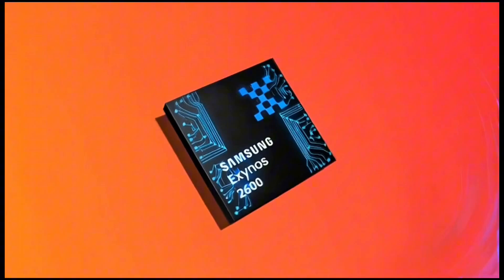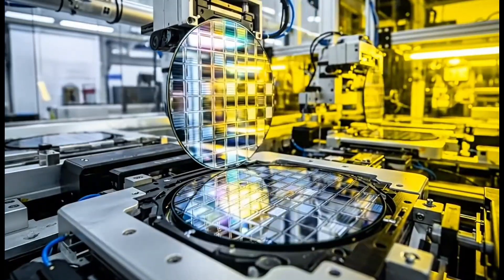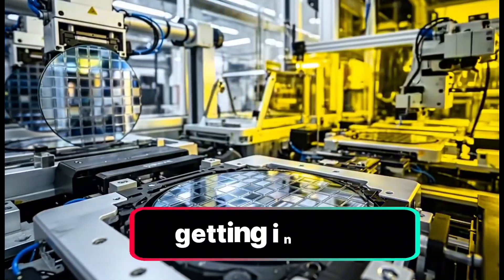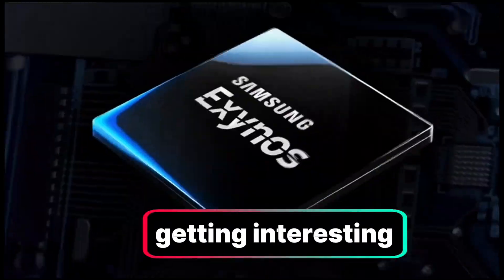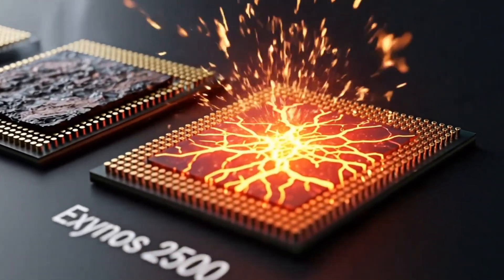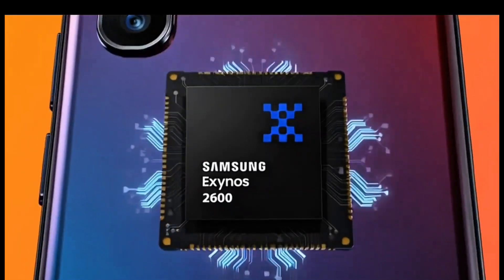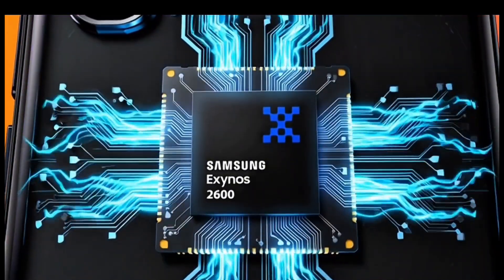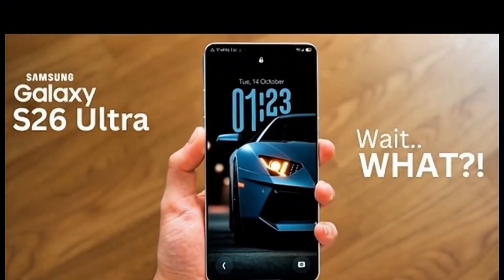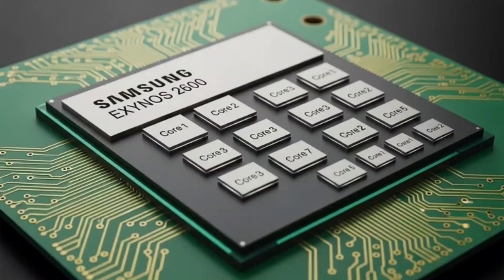But now another version has popped up — a faster one — and it's showing much better performance numbers. If you've been following Samsung's chip story, you know they've had a rocky history with Exynos chips, but lately they've been turning things around. This new Exynos 2600 looks like a serious step forward, especially if it's truly their first ever 2 nanometer chip.